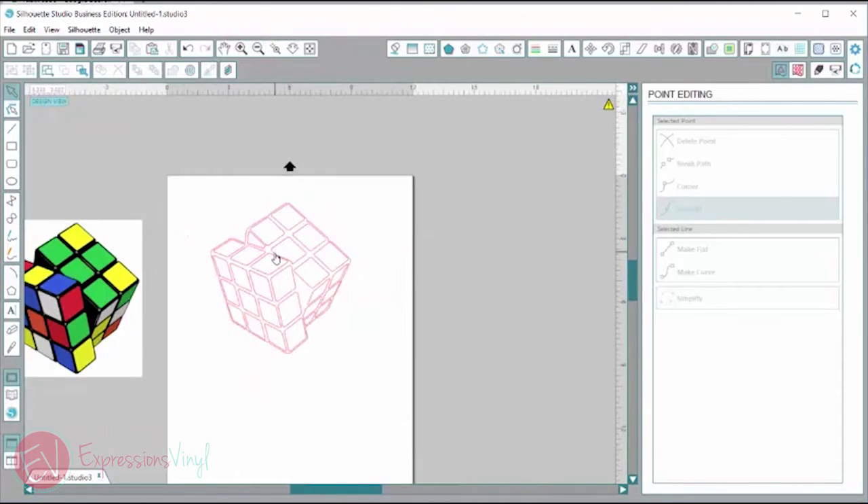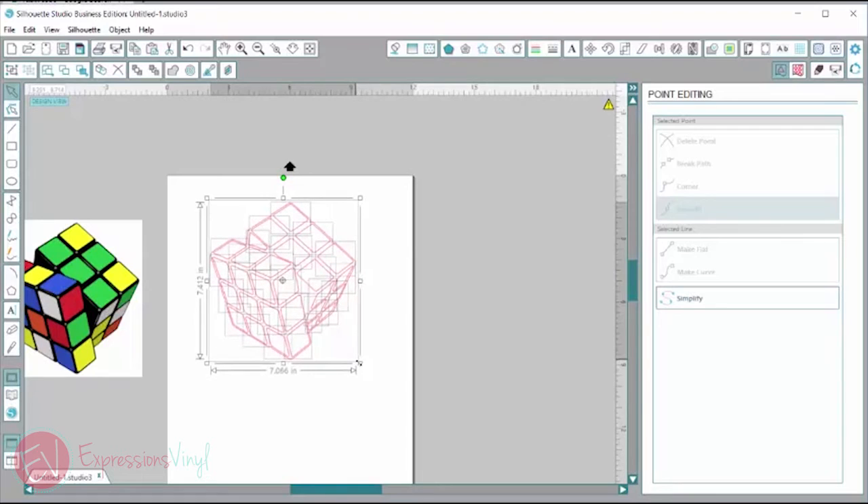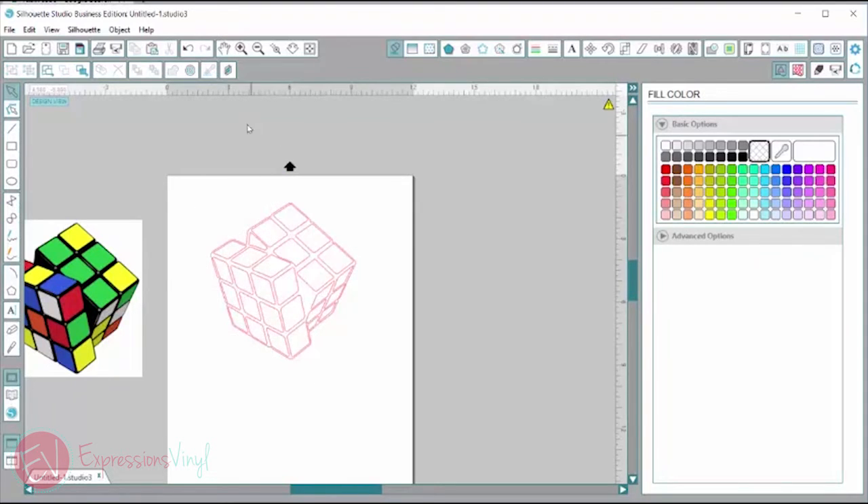Zoom out — everything else looks good. We have this traced how we want it and now we need to add in some color. Before I do that I'm going to select it all and make it the size that I want it to cut — about seven inches. I'm just going to drag on this edge here and pull it out till it's seven inches wide.